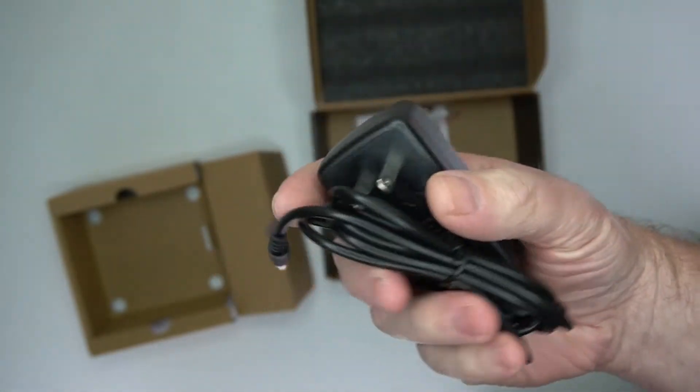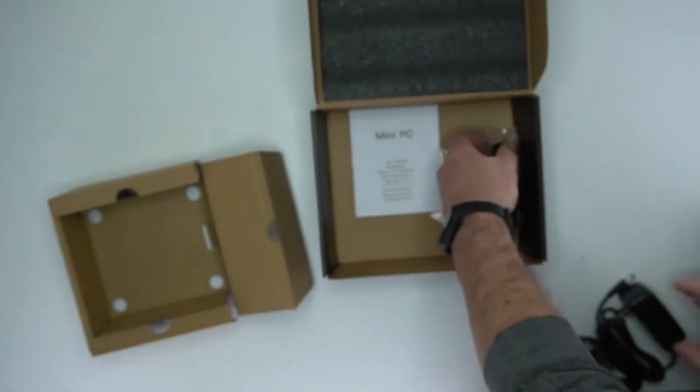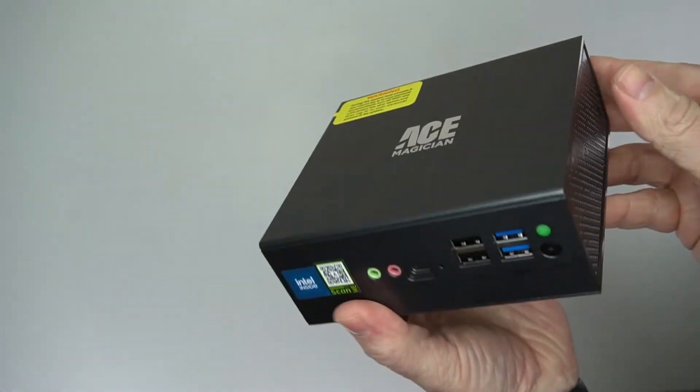It is a low-powered mini PC like most. It's got mounting hardware as well if you want to put it on a TV or monitor.